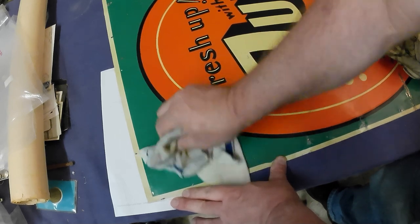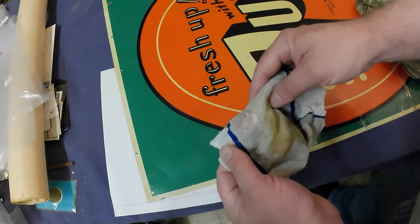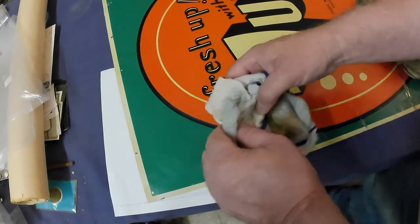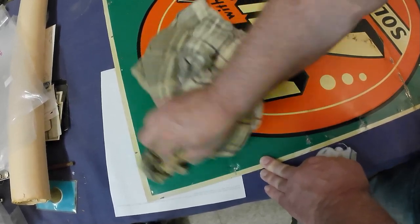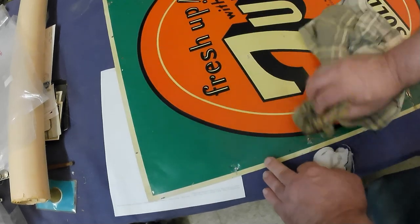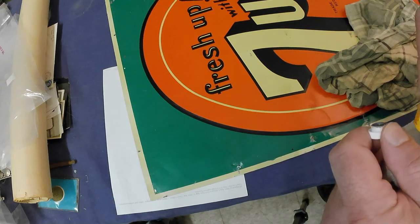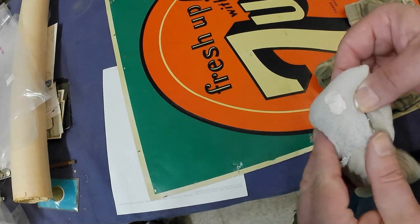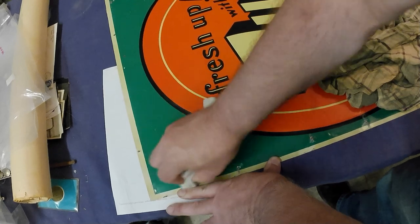Looks like I got some ink or something there — that was almost devastating. I got some ink or some other color from something else on the cloth. I should probably get a cleaner cloth. Yeah, we're starting to leave marks — that's not good. I'm going to get a cleaner cloth. Just got another old sock. Sometimes the elastics can mar your surface, so you've got to be careful — just a plain cotton cloth is your best bet.